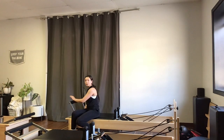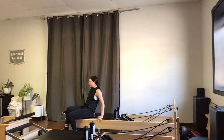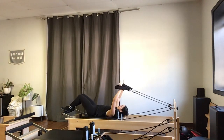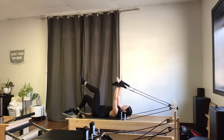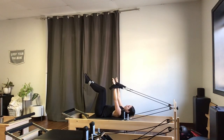I'm going to bring my foot bar all the way down so it's flat off completely, then come back to lying on my back. I'll give my shoulders a little room between the shoulder rests, then reach back and grab my shorter straps — if you have only one strap, just grab that one. Focusing on dropping my ribs into the carriage, I'll extend my arms and lift one leg at a time to tabletop until they're 90 degrees over the hips.